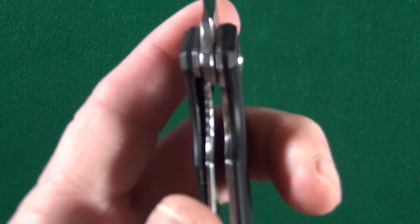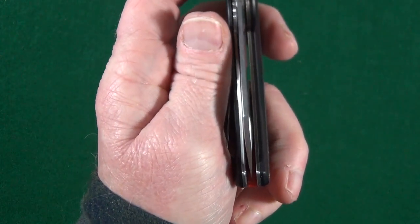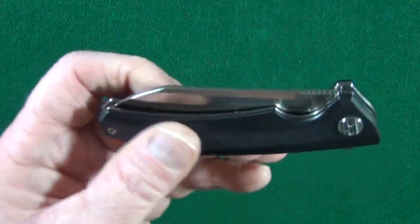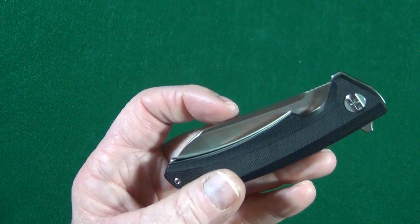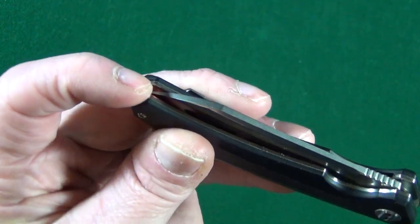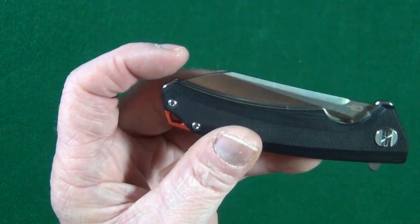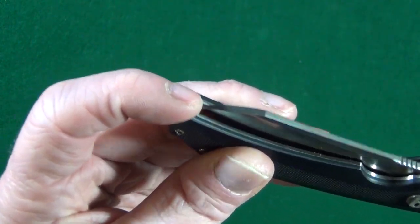Lock-up on my example — about 25% — and centering: yes, that is perfect. There is one issue I really need to bring up, even though I usually get a little crap about it. When I'm positioning my finger just so, at only one certain angle, I can feel the blade tip. I realize this is probably going to affect a very small demographic, but I can still touch it there.